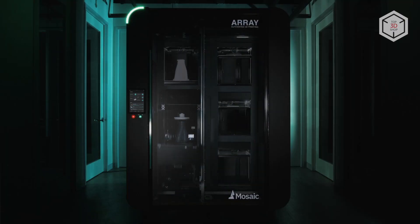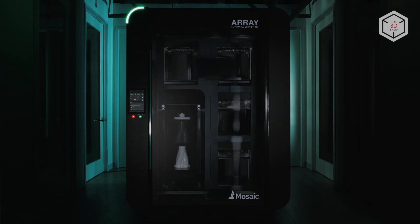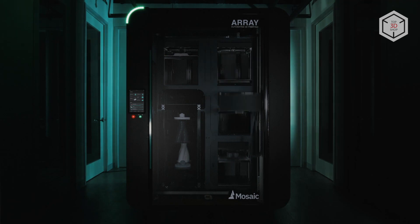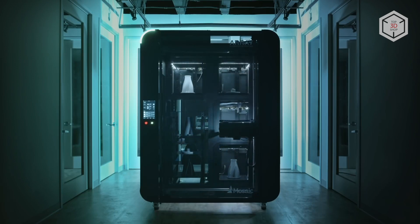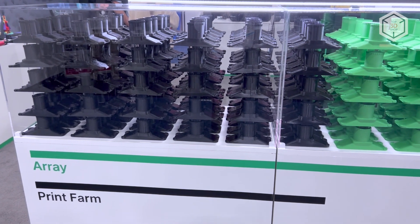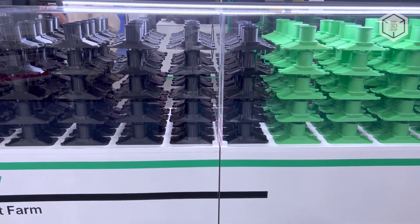Element HT 3D printers are the basis for the Mosaic Array 3D printing farm that houses four independent Element 3D printers in a single unit powered by a gantry-type robotic system for parts retrieval and storage. The system features easy maintenance, ensuring time effectiveness for scaling up the production.